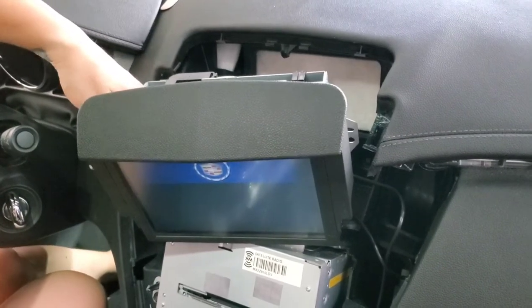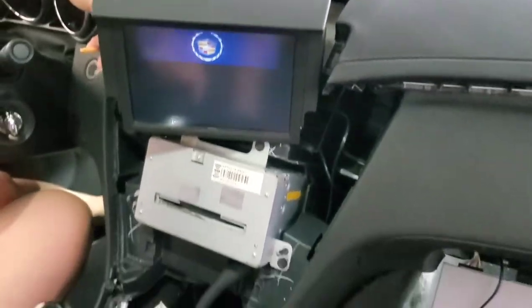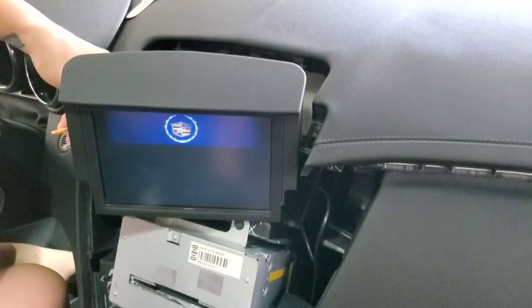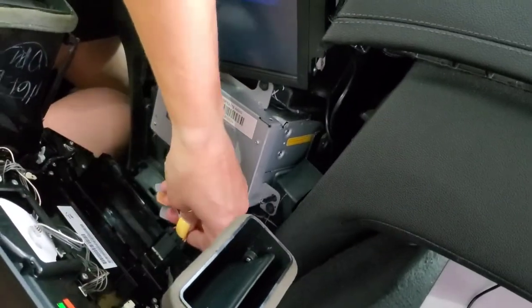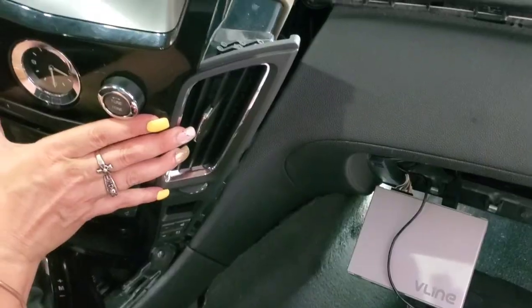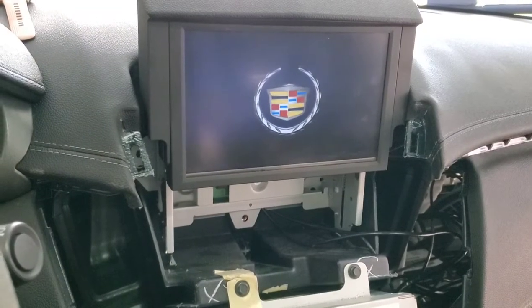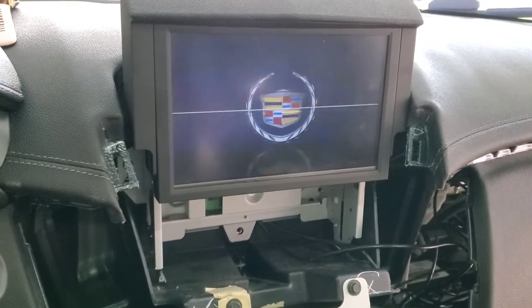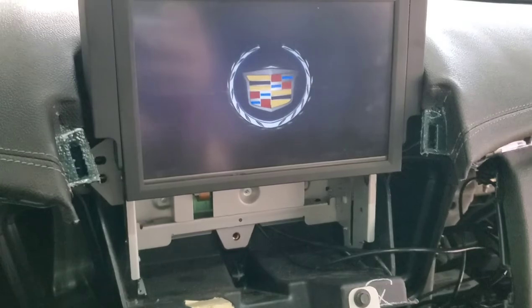Be careful when you reconnect everything because your screen will close. You have to reconnect your center console so you can push your nav button to make sure it comes back up, and then you can put your bolts back in. Make sure when you're putting your screen back in that you tuck all your wires and connectors completely out of the way so there's no pinching between the back of the screen and your mounting points.